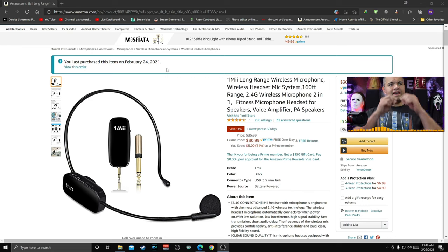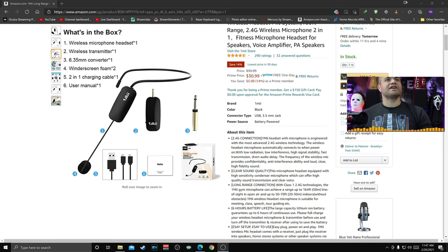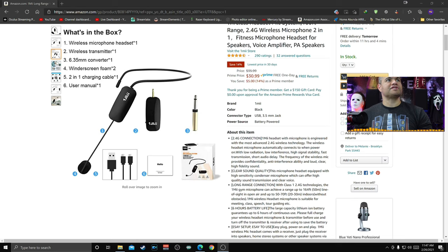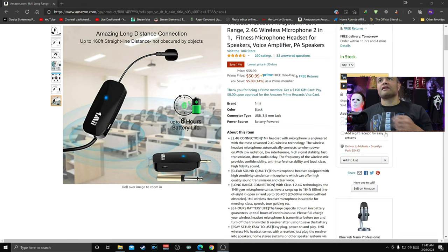It's got a little head strap so this can go around the back of your head, over the ear, so the mic sits right in front of you. It's not just a clip-on, though there is a clip-on option if you want. It comes with a transmitter, receiver, a 6.35 adapter, and a 3.5 adapter as well. It's supposed to have a six-hour battery life, long transmission range, and it comes with a double charger so you can charge both units at the same time. You can also use it on a variety of devices.